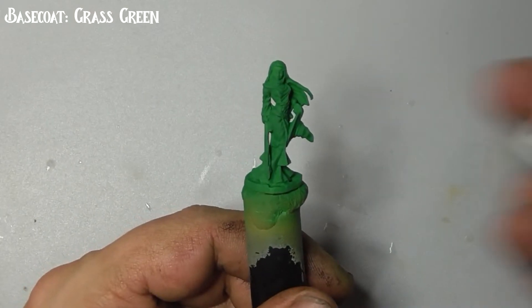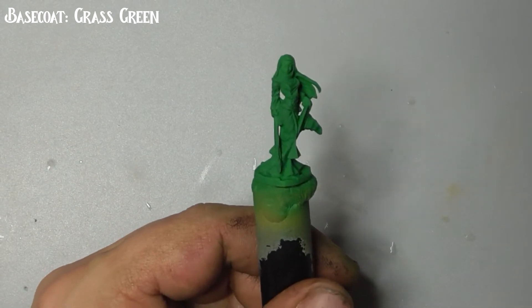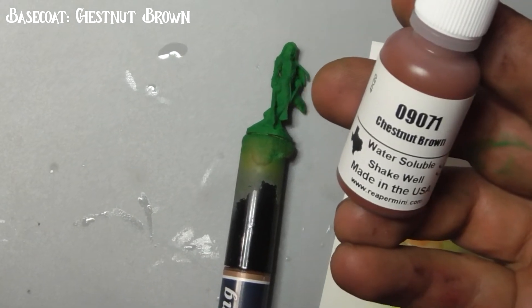I've base coated the entire model in grass green here using my airbrush, but you can easily do this by hand if you prefer. Then use chestnut brown to base coat her hair.